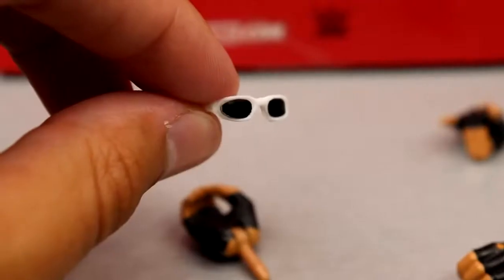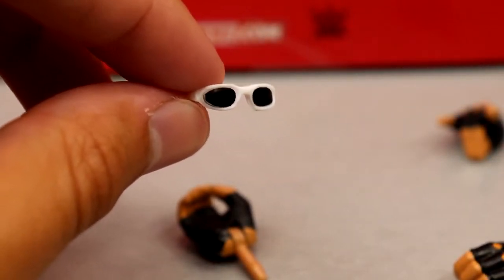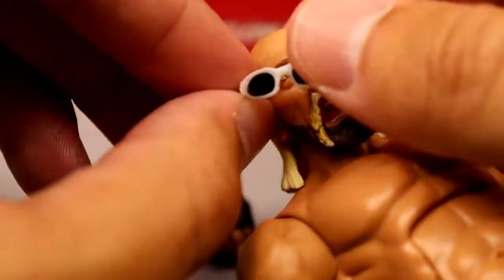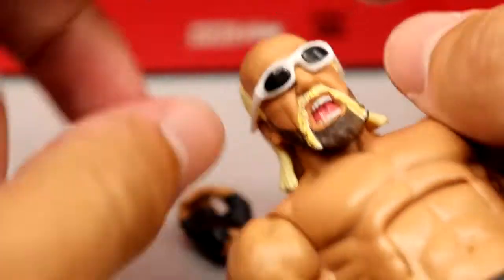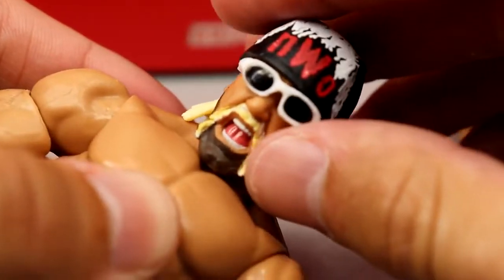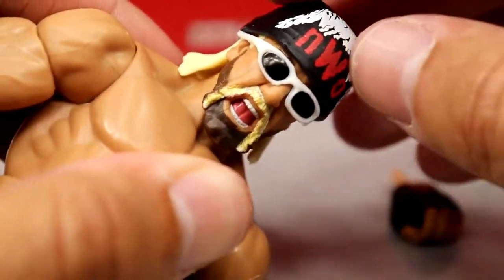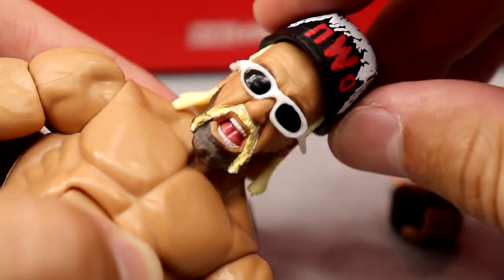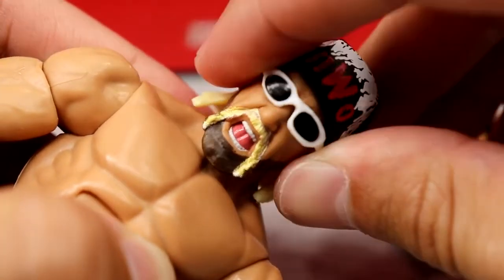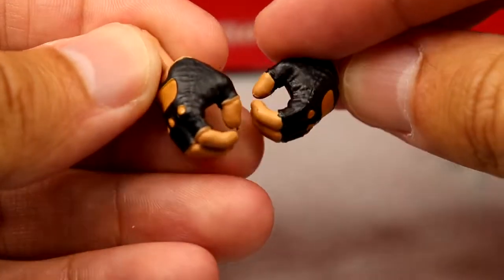You also get the white sunglasses, and they still don't stay on the figure well. It's the same head sculpt and sunglasses as the Ultimate Edition, so they will fall off. You put the bandana on and then try to put the glasses on there and they don't stay on completely. That said, this bandana mold is better than the Ultimate Edition one for keeping things in place, but the glasses are still not completely snug and secure.